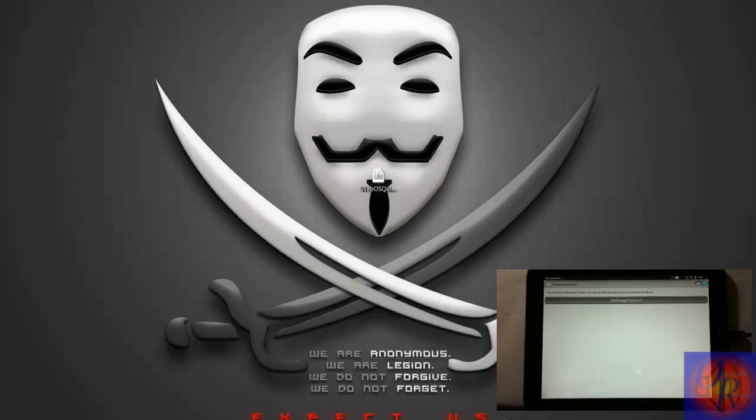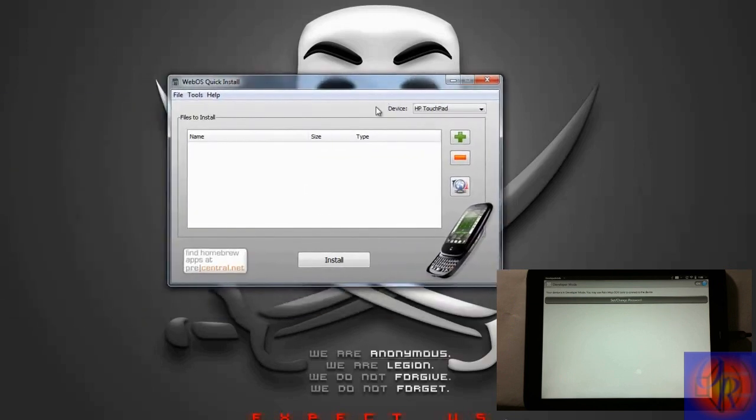Now go over to your computer. You're going to need to download WebOS Quick Install — this is basically going to let you install Preware. The link for that is in the description, along with an in-depth written tutorial and all the links for everything you need to download. After you download it, just run it — it depends on Java, so you'll need to have Java installed, which most of you probably already do.